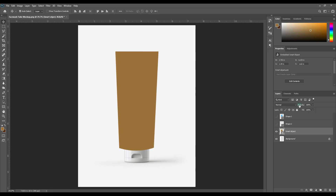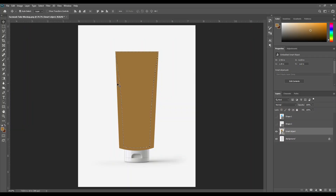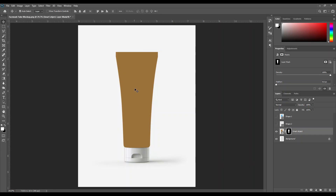Then press the right option and increase the layer opacity to 100%. Hold the Ctrl button from the keyboard and click this area. Hold Ctrl and click this area again. Now you can see the body part selection is visible. Then click on the smart object layer and click on the mask option. The extra part is invisible or masked.